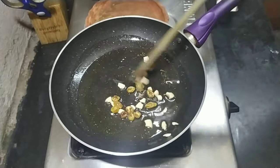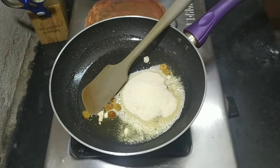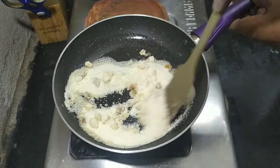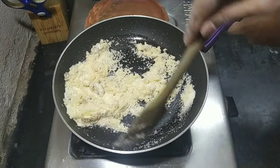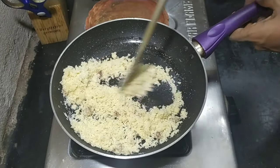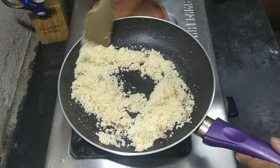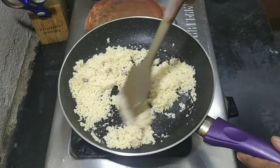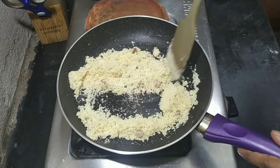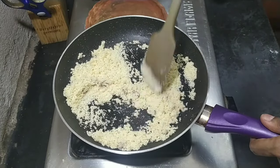Fry until the cashew is a little golden in color, then add 3/4 cup of suji or semolina and toss that until the color has changed slightly. I did not toast the semolina for too long, so my preparation is a little bit white, but if you want you can further process it until it's the color that you like.